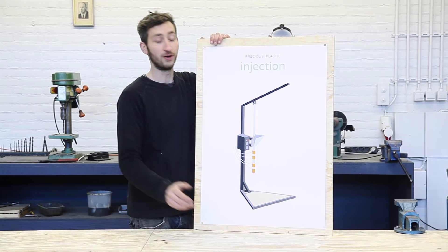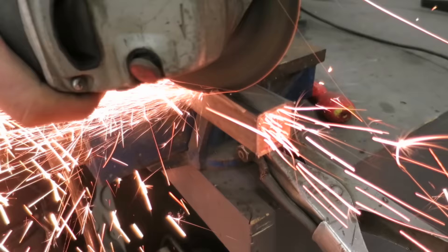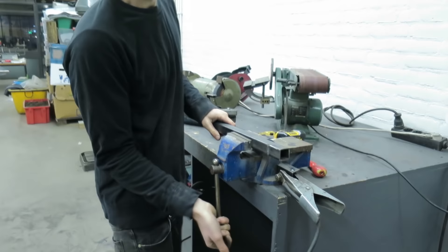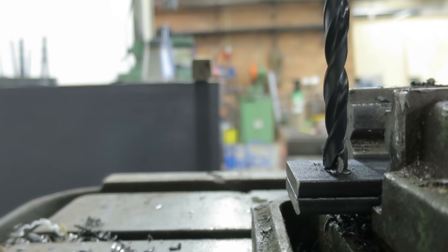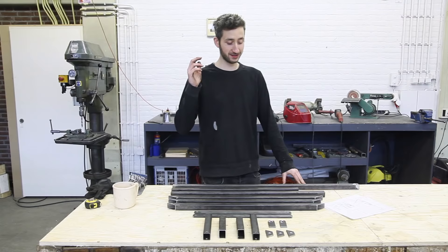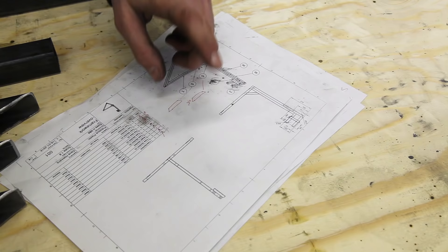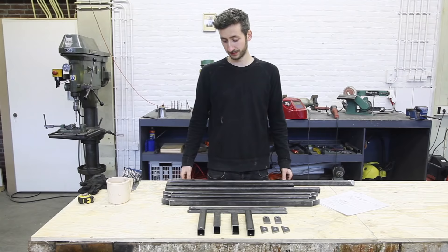We finished the hopper, the barrel, and the nozzle, and now we're going to build the framework. It seems like a lot of work but it's quite doable. We cut out all the parts for the framework — it's pretty straightforward: some metal tubes that we're going to weld together according to the technical drawing.